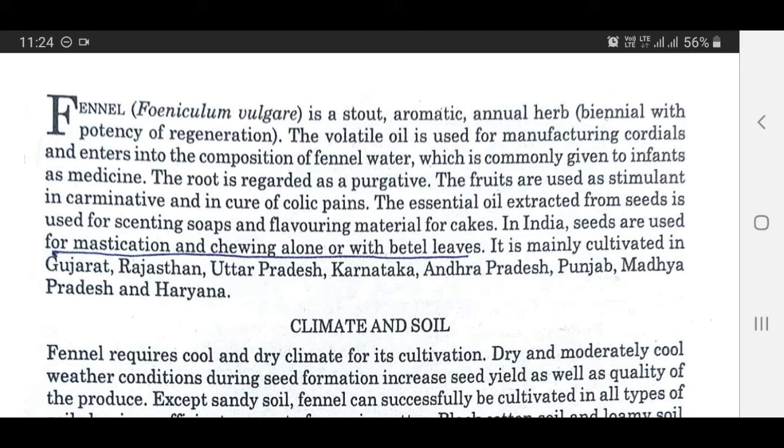Good morning everyone. Today's lecture is on cultivation of fennel.